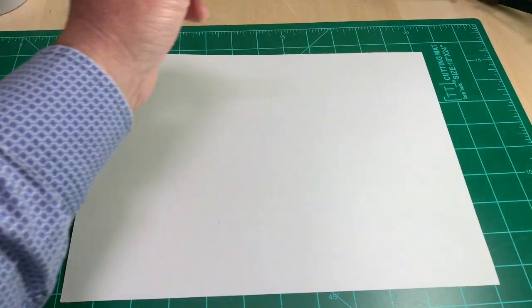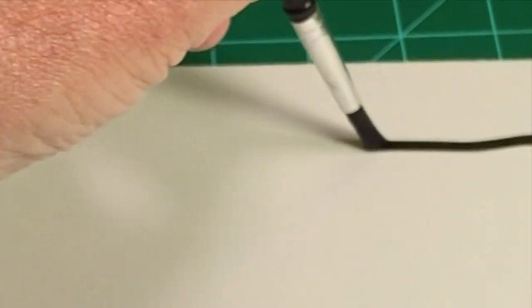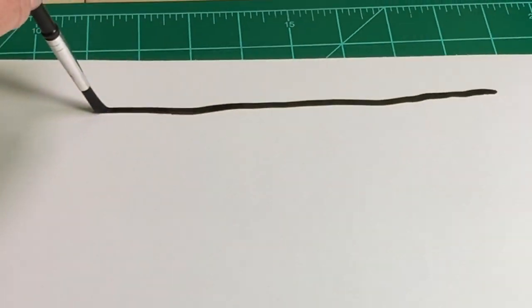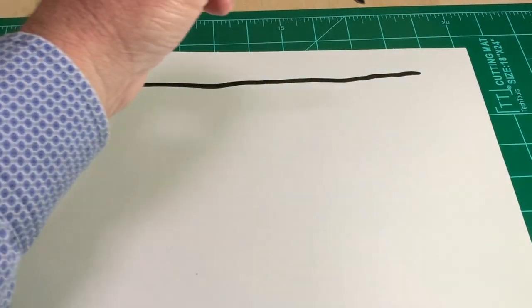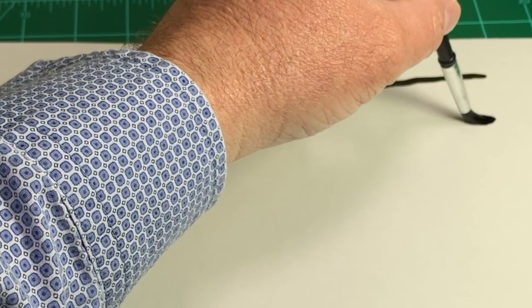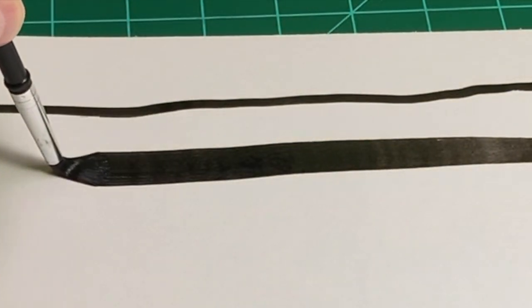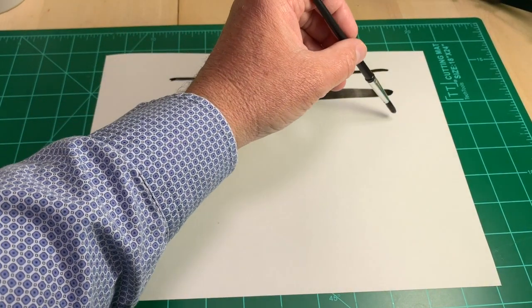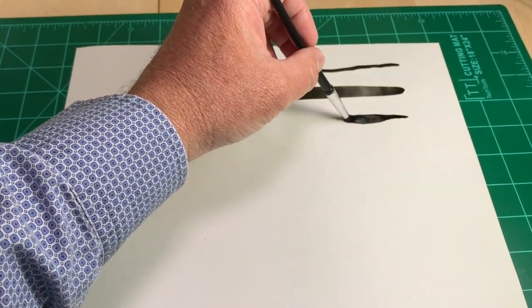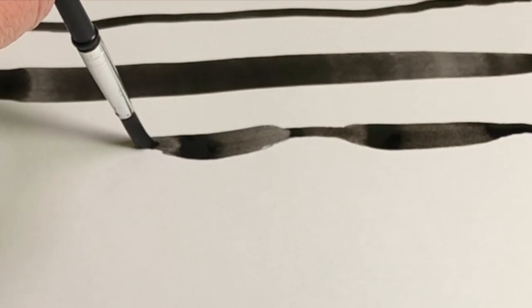To make thin lines, only use the tip of the bristles. For thick lines, push down a little, applying pressure so the bristles spread out. For thin and thick lines, you vary the amount of pressure, pushing down and lifting up, pushing down and lifting up.